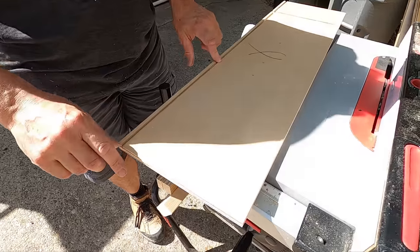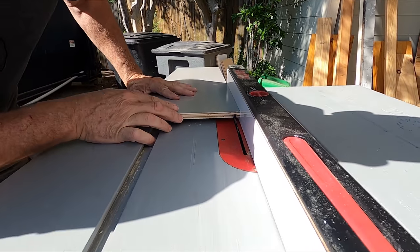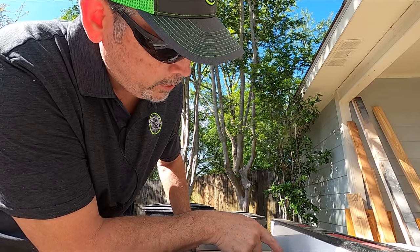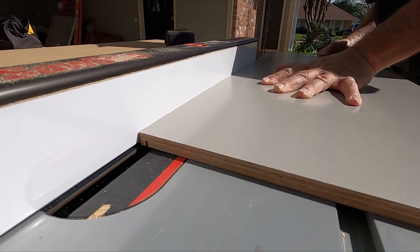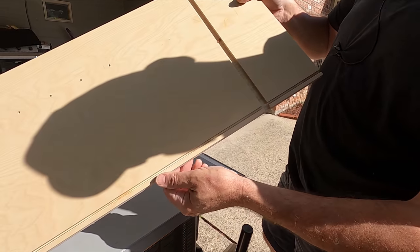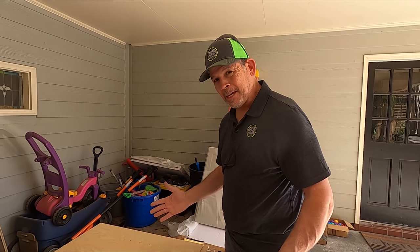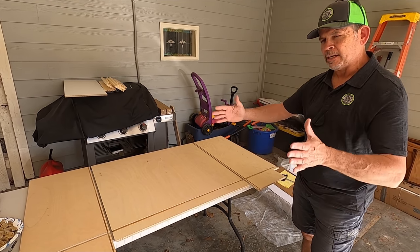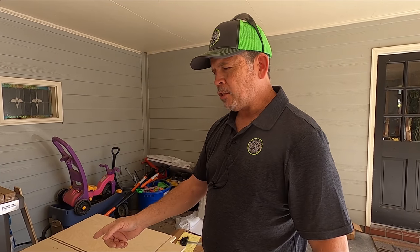Now we have to cut a dado in the side that we modified. We use the factory dado to help set our fence and get the blade height. We've already set the height of the blade and the fence — now we run the dado, then move the fence over to widen it to accommodate the back panel. It looks a little skinny at first, but it fits well — you could argue it fits better than the factory dado because it's custom made. Now you can see these laid out just like the first one we made, only it's 14 and a half inches deep instead of 24.